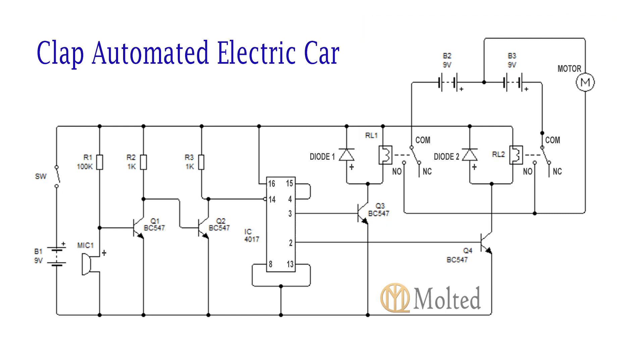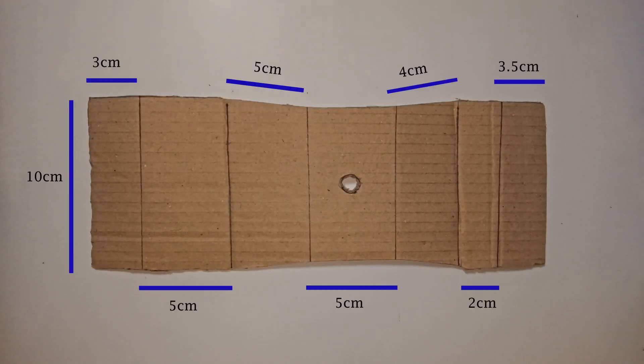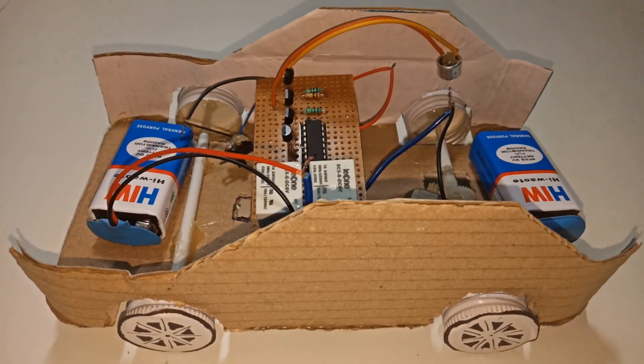Now we will make the body of the car. For that, cut out the cardboard pieces of size as shown. Then hot glue all the pieces to give it a proper shape.